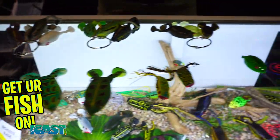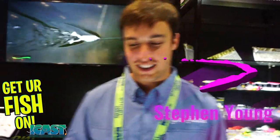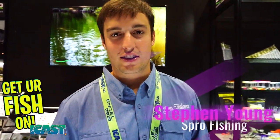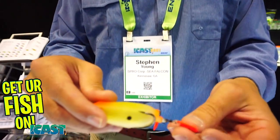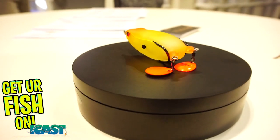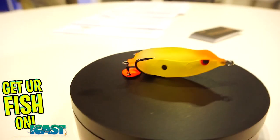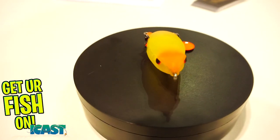Guys, Spro — the king of frogs. We're going to talk about some of the new frogs. First, we've got the Colorado Bronze Eye Blade Frog — it's going to be a nice frog, available in a bunch of different colors. Great for reeling and twitching; the blades spin perfectly when you're reeling it.